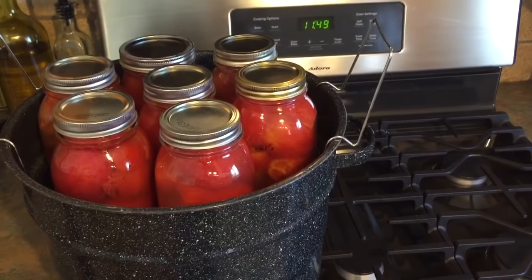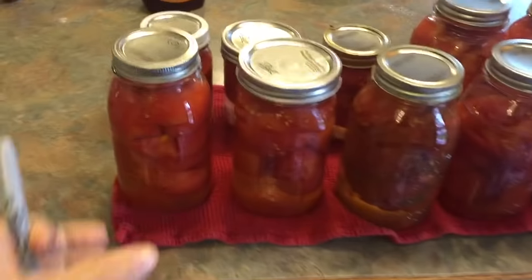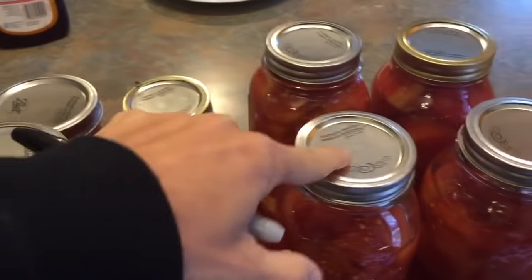Then take them out and do the smaller pint jars. We are all finished — look how beautiful they are! See the top — it doesn't bounce when you push it, which means they've sealed. All of them have sealed, so we're good.